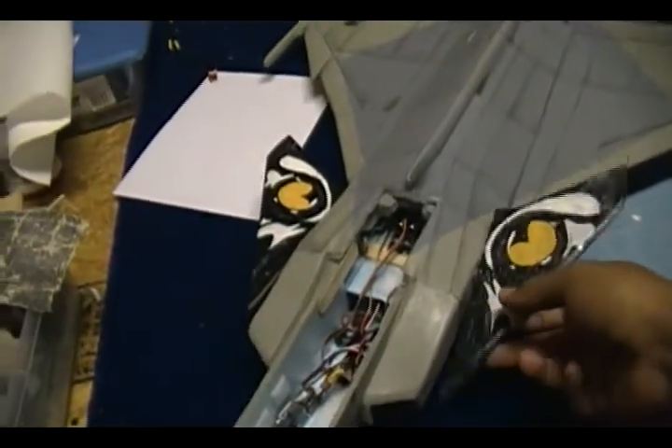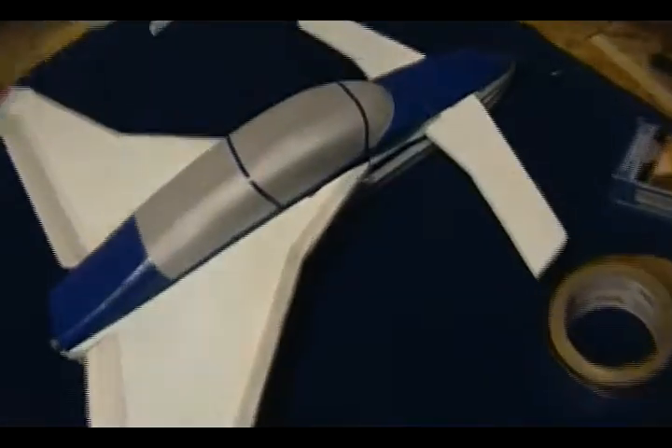Another plane I have is this Long EZ, working basically the same way — the exact same setup. The canards are right in there. The servo arm is right there too, the exact same way I did with the other one. You can see the carbon fiber rod coming out and sticking into a servo arm. Let me move it — you can see this one right here works the same way.